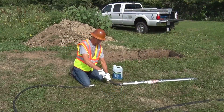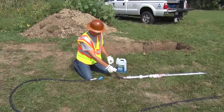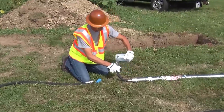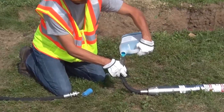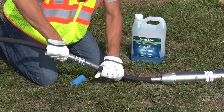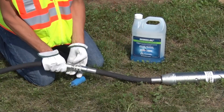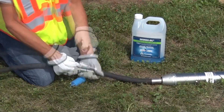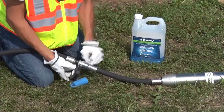Pre-lubricate the tool. A quantity of Grundo Oil, about 4 ounces, can be added to the tool's air hose before operations. This will help ensure smooth starting. Connect the air hose to the tool and tape the connection. Make sure that the couplings are securely interlocked and the safety rings tightened. Wrap the connection with adhesive or electrical tape to keep dirt from getting into the air line.